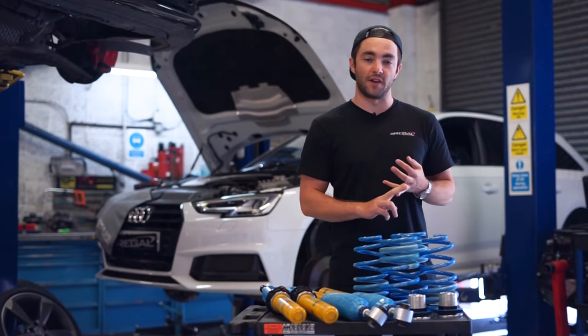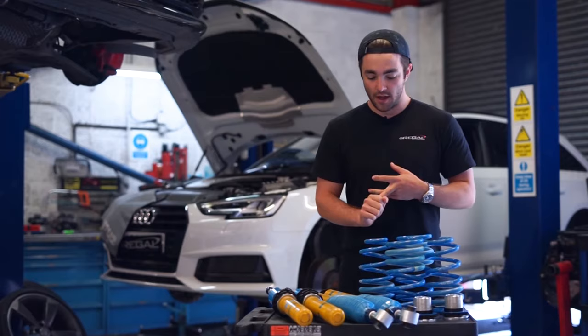We're going to dyno the car in standard form, flash the APR Stage 1, and then dyno it afterwards to show you what kind of power and torque gains we've got.